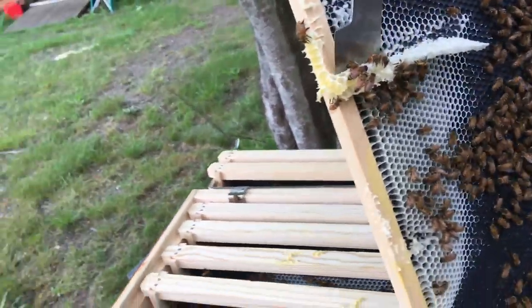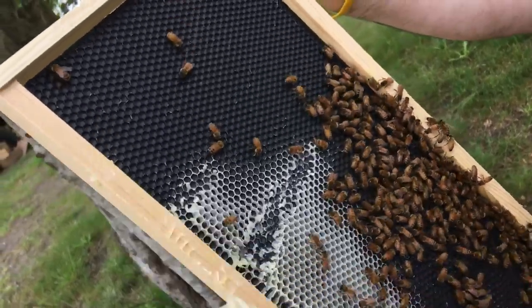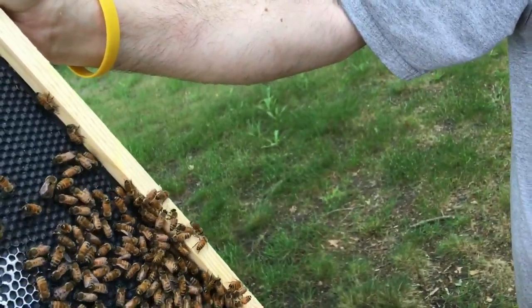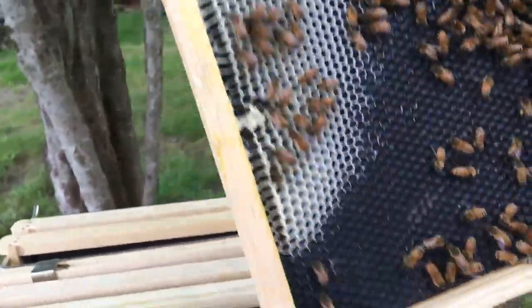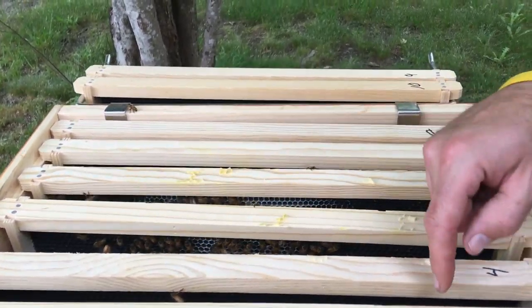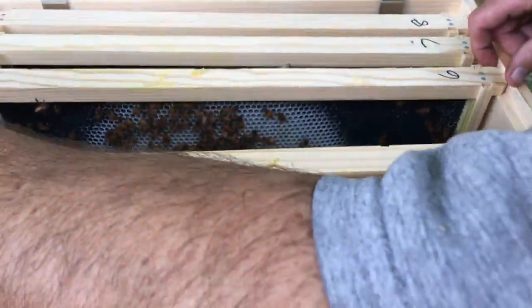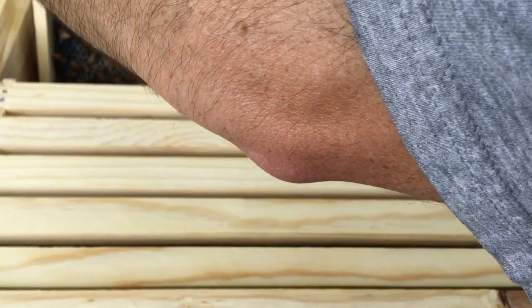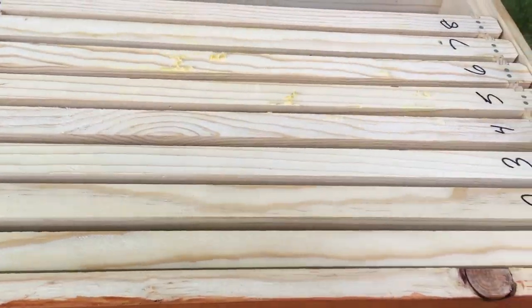Alright ladies, time to move on. A little bit of honey on that one. Okay, putting these girls back in. I know we've got a queen — I know our queen is on six, so I've really got to be careful here. We have a lot of bur comb coming up off the bottom onto the top. There's our queen right there on six again. So that's good. Seven, eight.